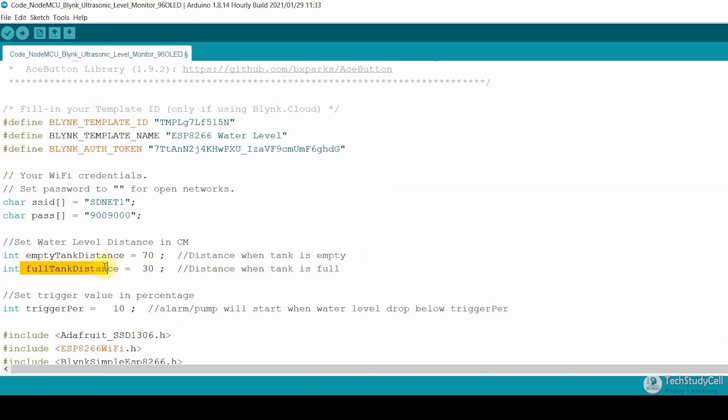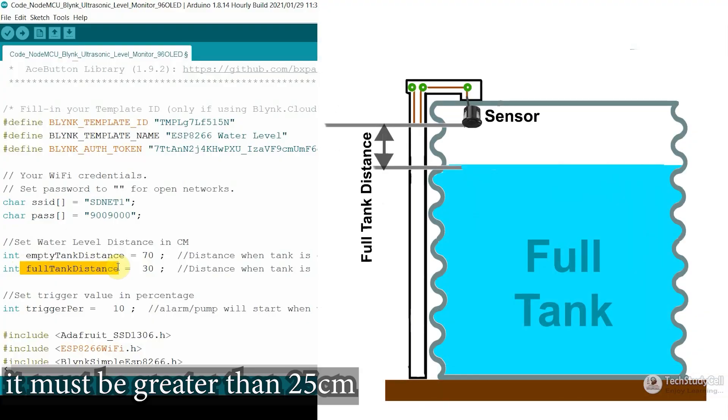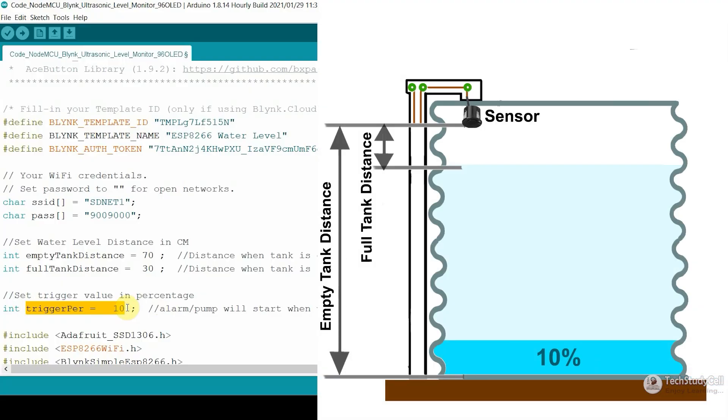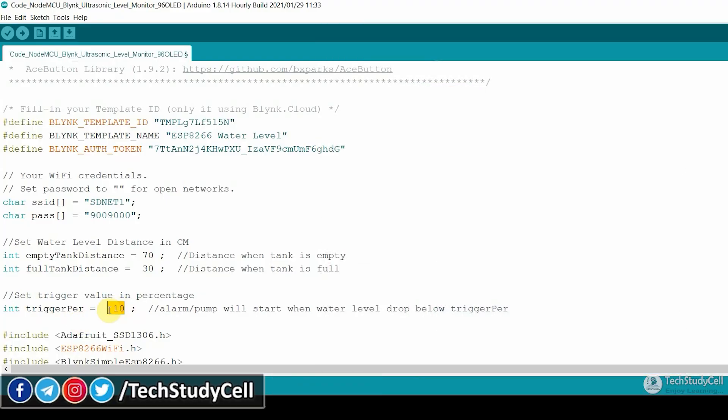Then for the next variable, 'full tank distance', you have to enter the distance between the sensor and the water level when the tank is full, and again you have to mention the distance in centimeters. Then in the third variable, you have to enter the trigger percentage. Here I have entered 10%, which indicates when the water level drops below 10%: if the circuit is in auto mode, the pump will automatically start; but if the circuit is in manual mode, then the buzzer will start. You can modify this value as per your requirement — like 15%, 20% — but the value should be in percentage.